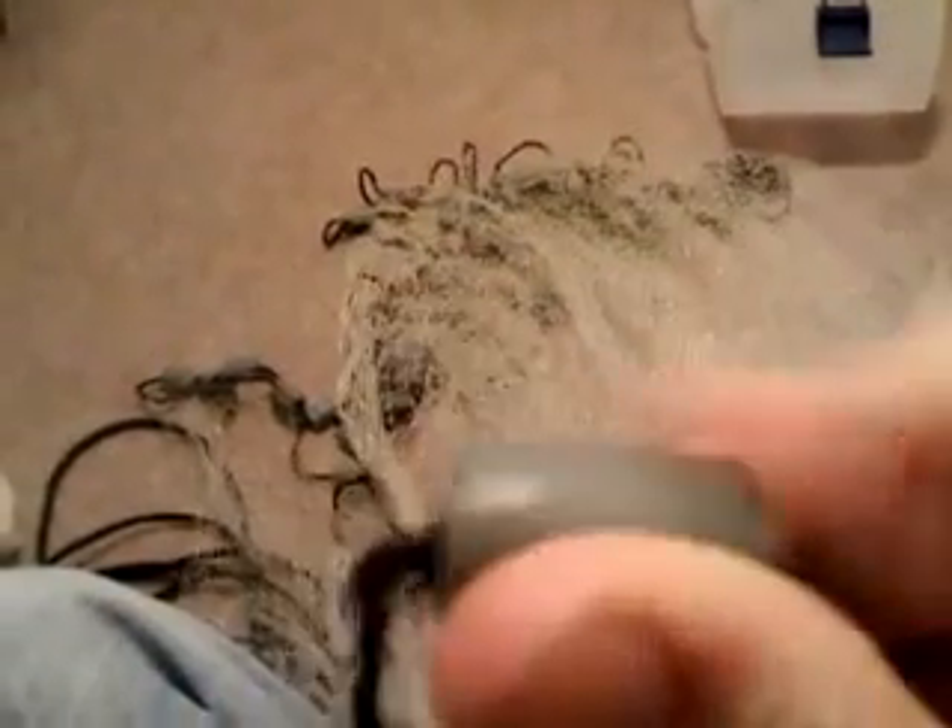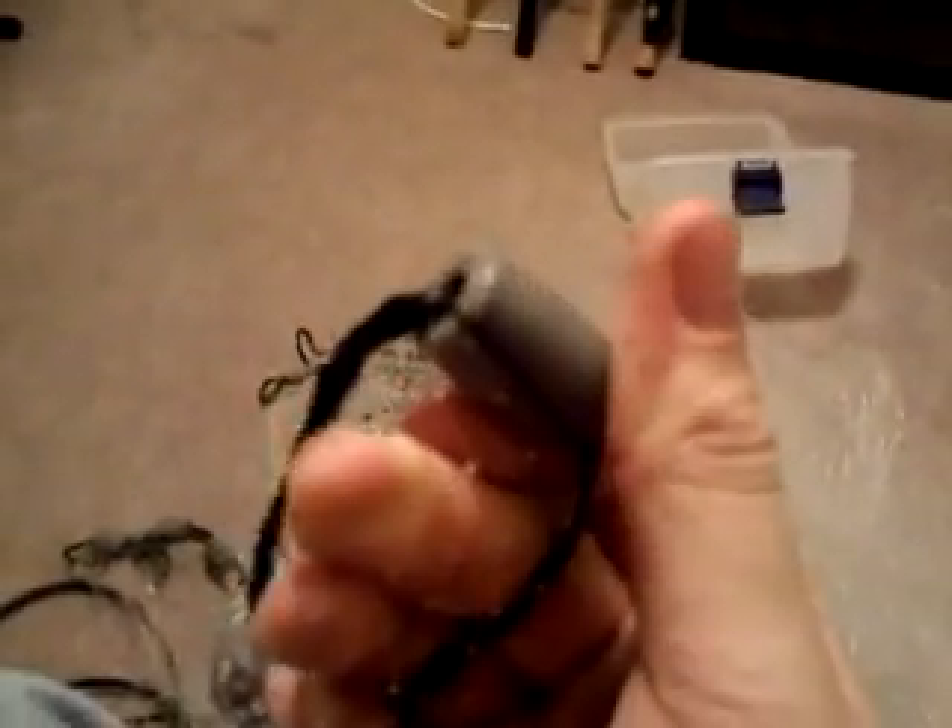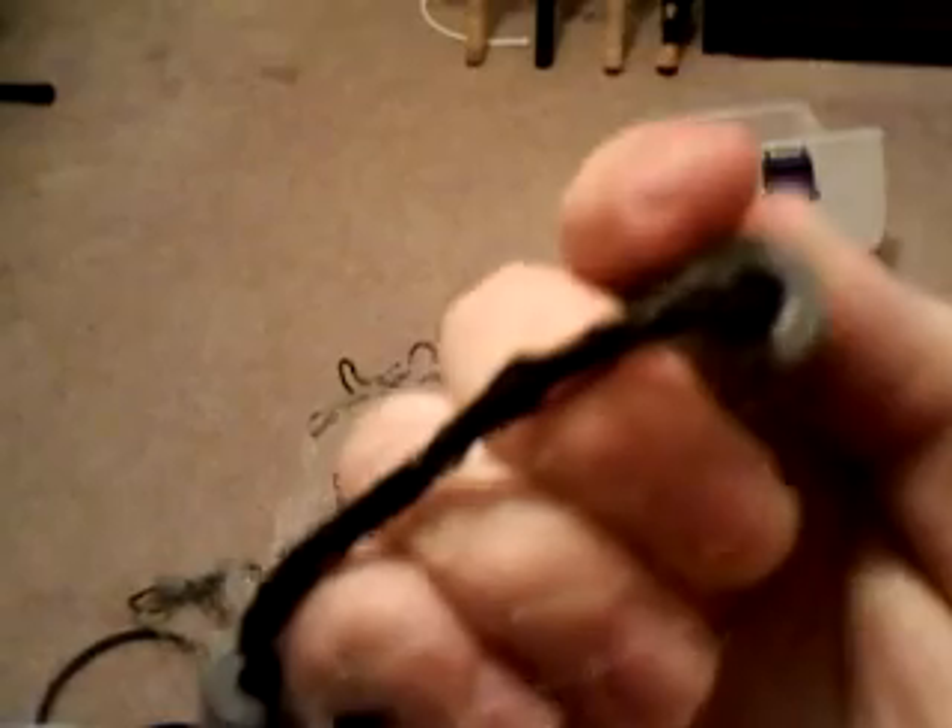We've got a three-eighths inch mesh cast net here. This is a real nice feature — the lead is coated in plastic, so the lead doesn't get beat up. That's a real nice feature. On some other nets it's just bare lead, but this one has the plastic coating.